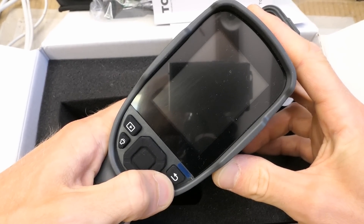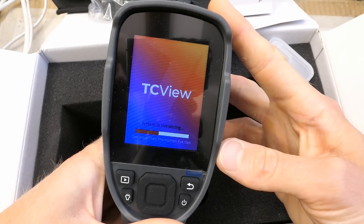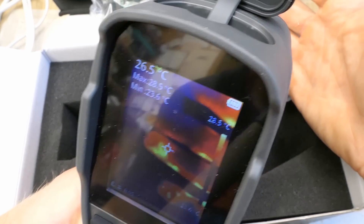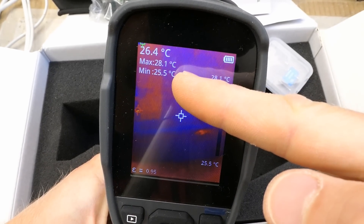Let's try to power it on. Wrong press probably — and it's turning on, starting up. It should be running now. There is the temperature scale, the temperature in the center, maximum, minimum, and the battery indicator.